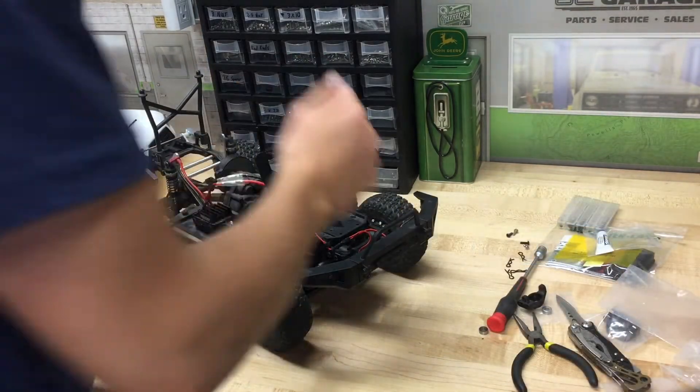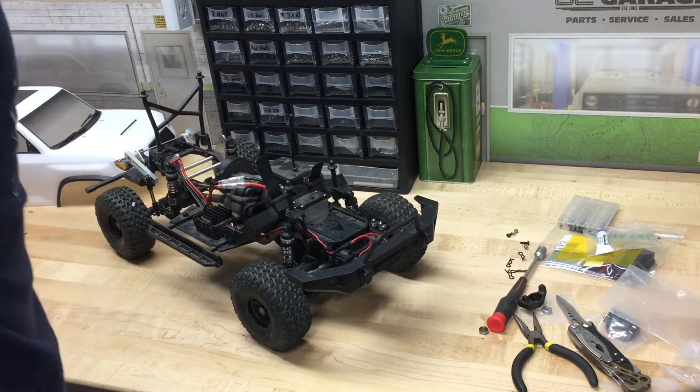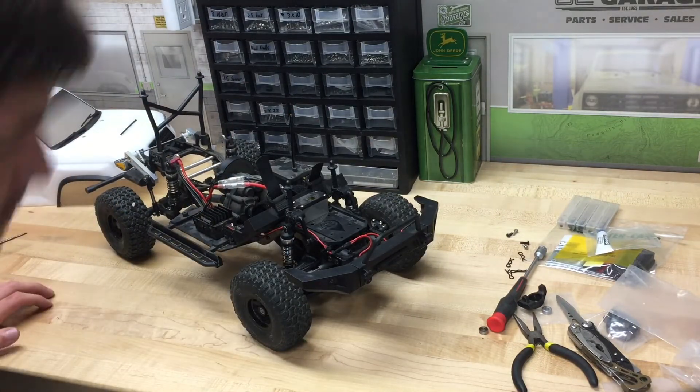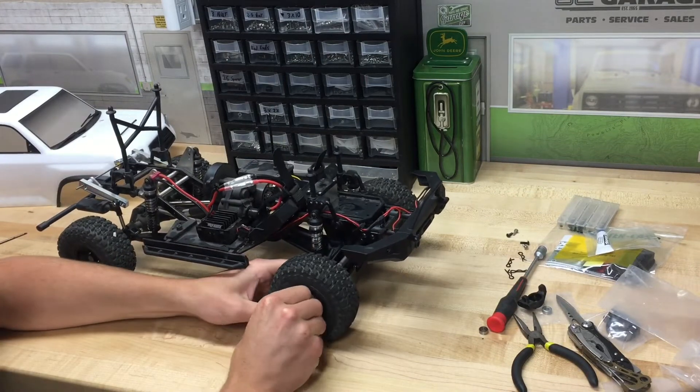I decided to go ahead and do the first side off-camera, just so I can see everything that needs to go into the install first. Sometimes it just makes it a little bit easier to film it once I know what I'm getting into.